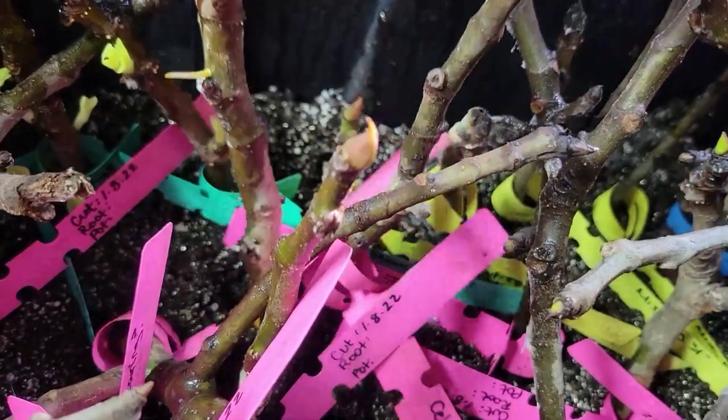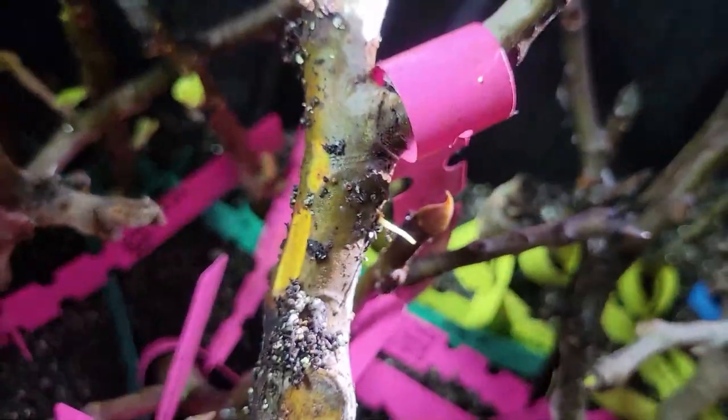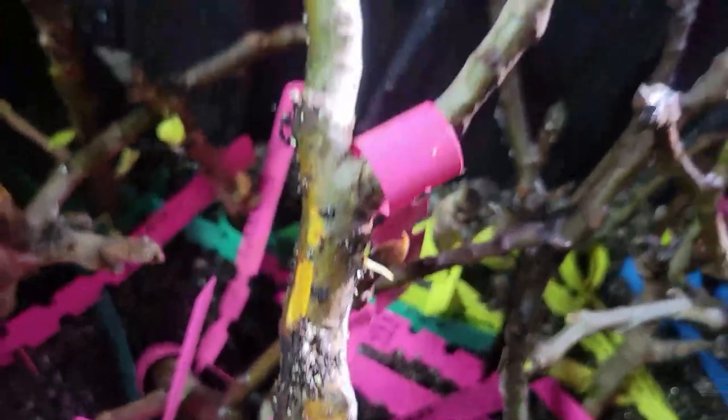After 15 days, many of the Celeste fig and Texas Everbearing fig varieties had formed roots somewhere on the stem. Other varieties were less successful, if at all.